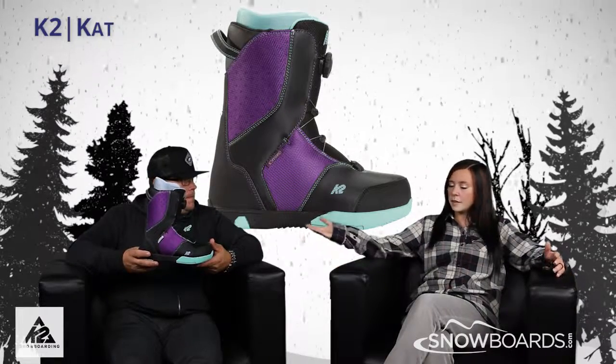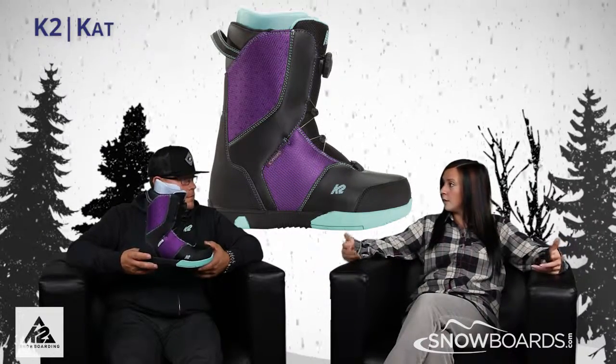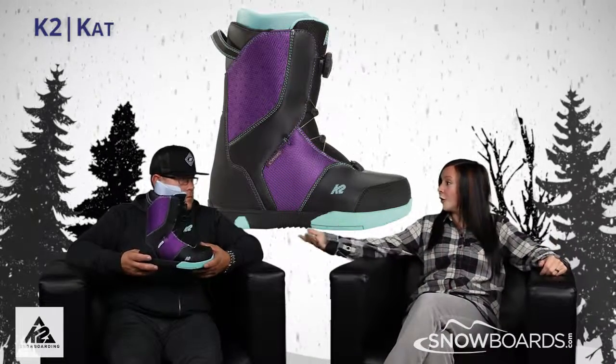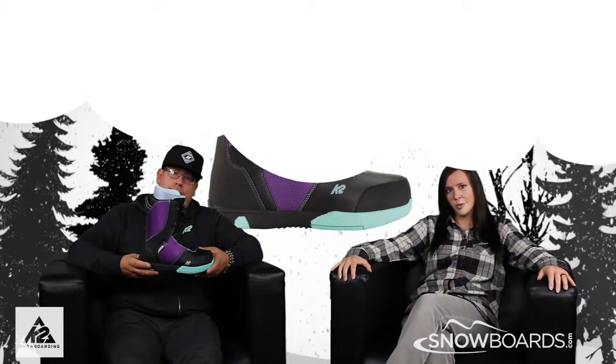So they can, like you said, get a couple years out of it with the Grows Along feature. And it really is kind of harder to find a kid's boot with a liner these days, so getting them the warmth and the comfort and the fit of an adult boot. Well, make sure you check out the K2 Cat Boot on Snowboards.com, and thanks for watching the morning show.